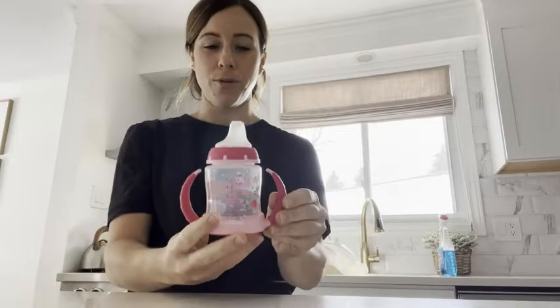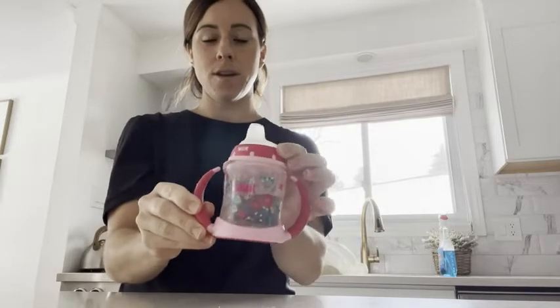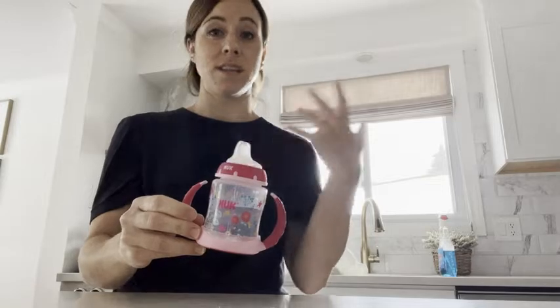Hey guys, Jenna here from WTI. Today I wanted to share with you this bottle by Nook. First of all, I love the different pattern and the color of this for my little girls. It's very easy to use, very easy to stick in a dishwasher, easy to clean. Overall, it's a great bottle.